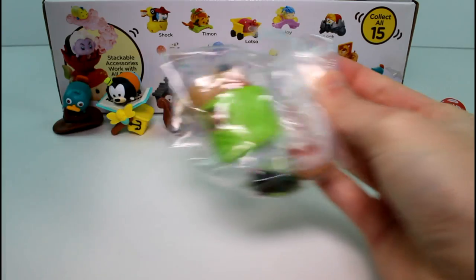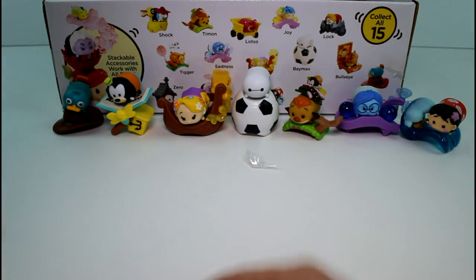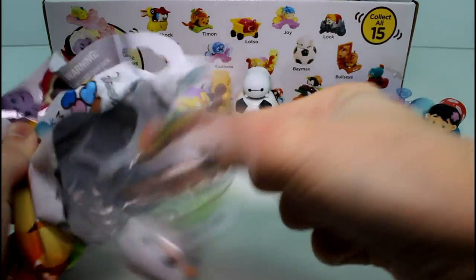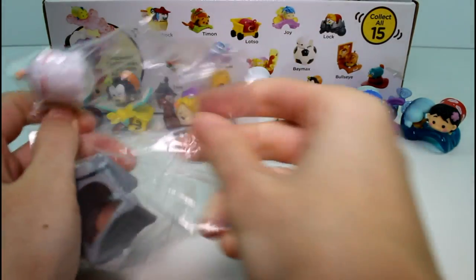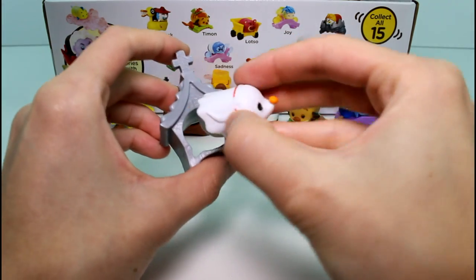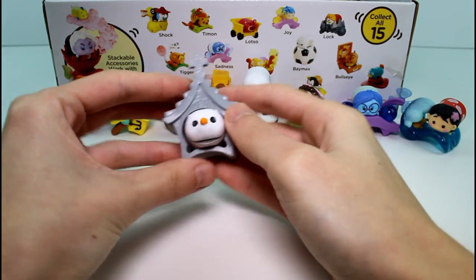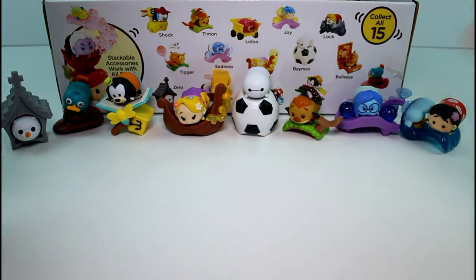Next pack is Timon again — duplicate. But after that, we have Zero! This one looks simple to put together. He just goes right in here in his little doghouse grave. Look how it says 'Zero' on it — I really like it. Really awesome.